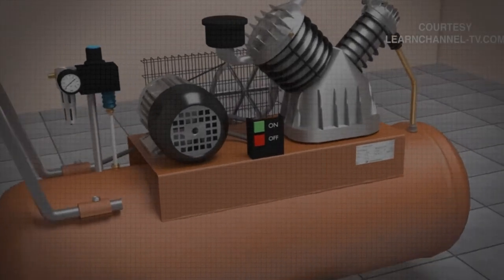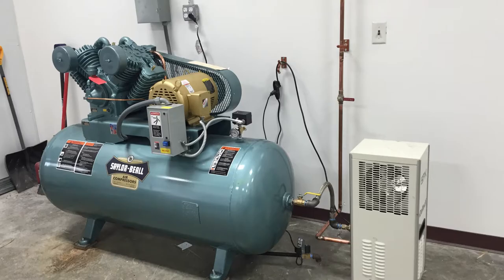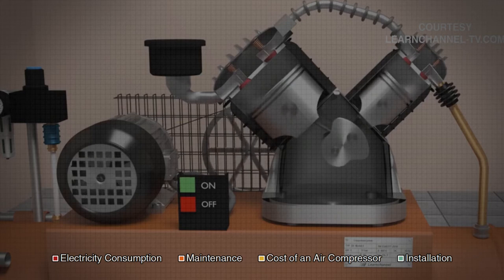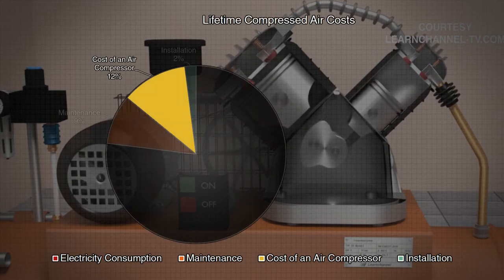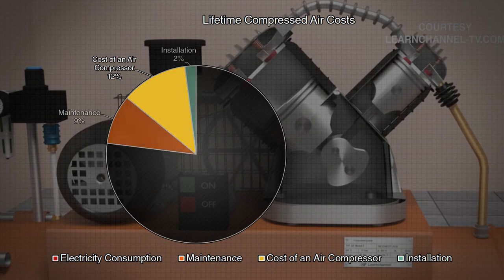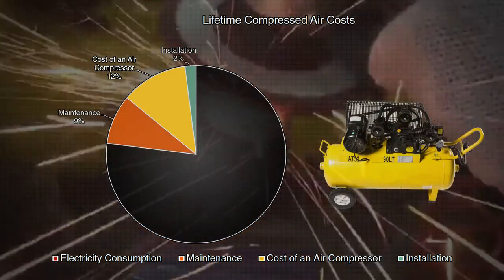Compressed air is a valuable and widely used form of energy, prevalent in industrial, commercial, and military environments. If not properly managed, it can be very expensive to maintain. The cost of air compressor operation over its lifetime exceeds the original purchase price many, many times over.